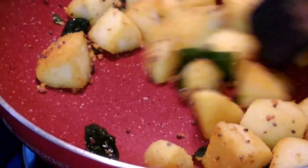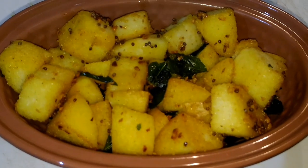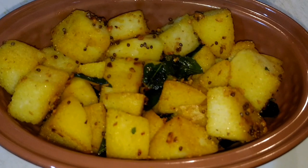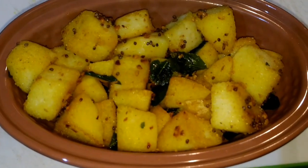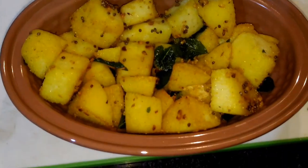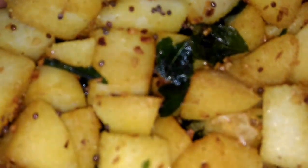Our idli fry is now ready. This is how our idli fry looks. We can eat it like this, or maybe with sambar — you may have it both ways. Please do like my video, share it with friends and family, and keep watching my videos. We will see you next time, thank you!